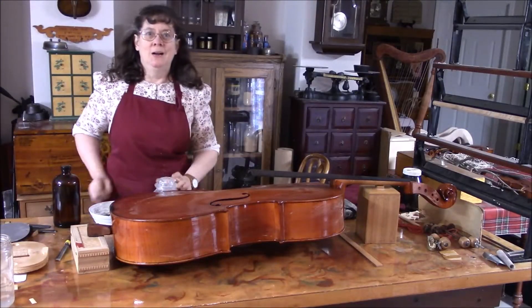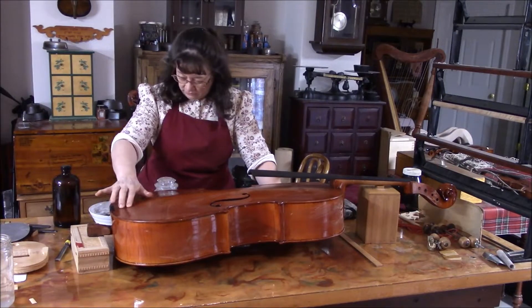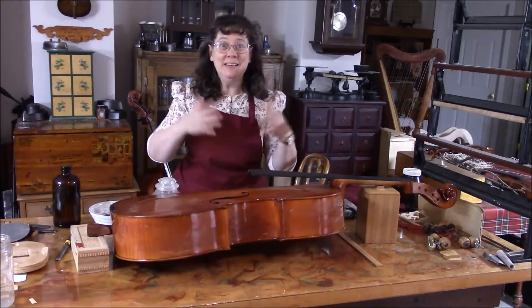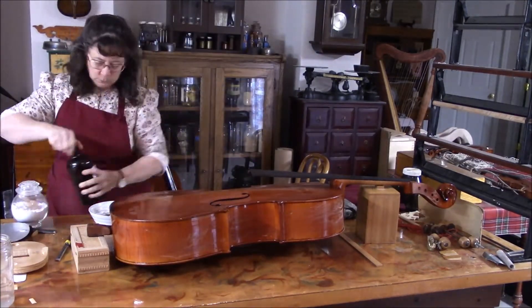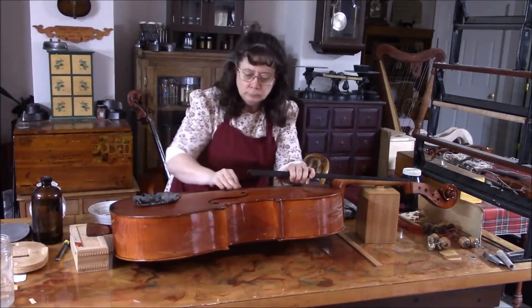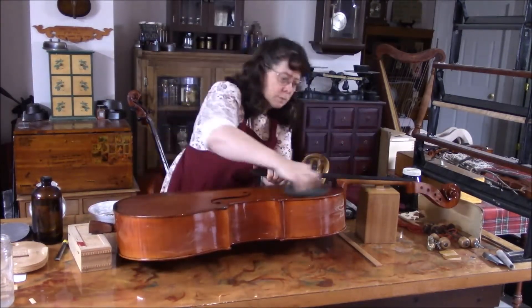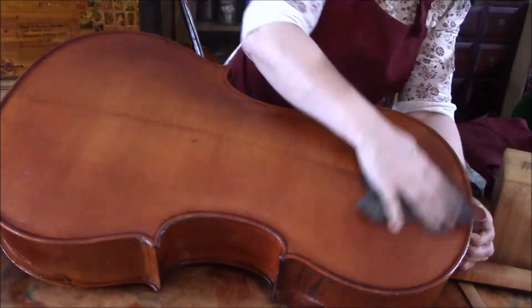Back to our challenging cello. I'm going to just start rubbing it down with my rotten stone. If it needs another coat later on, we can always do another coat.